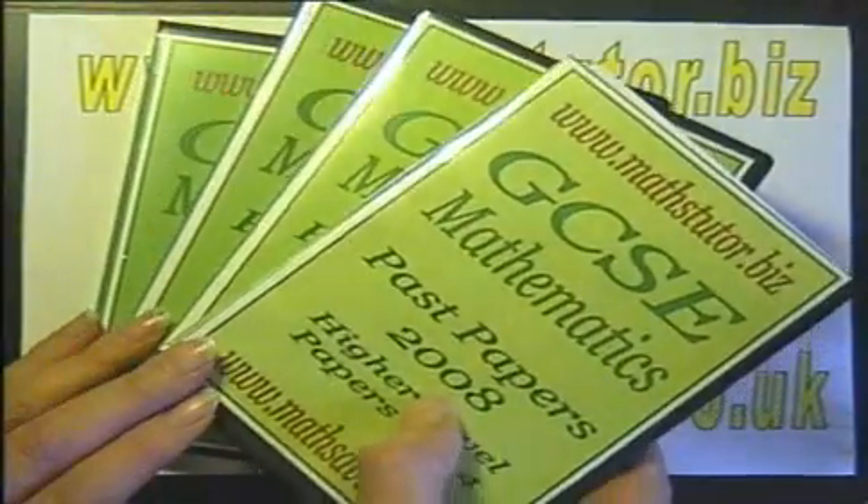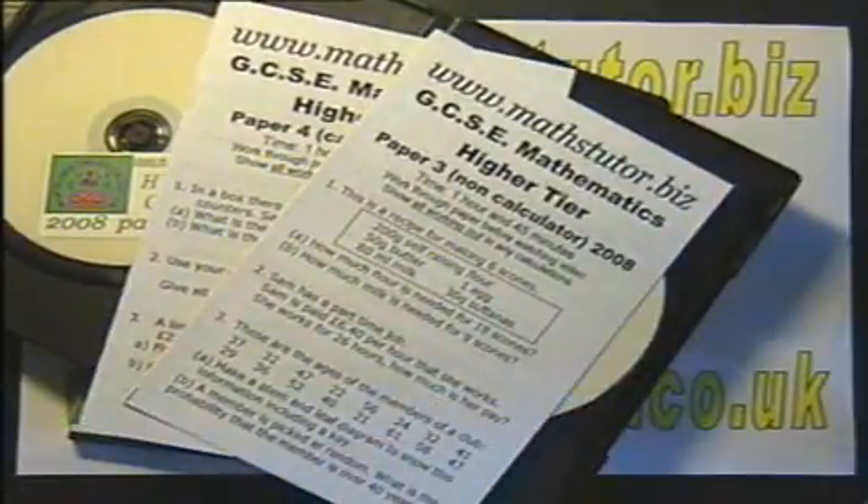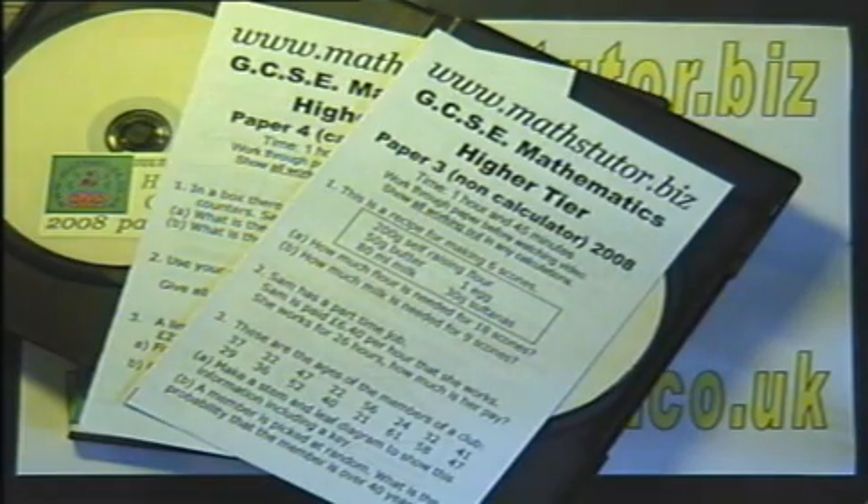The available sets of past papers include 2 DVDs and hard copies of the exam papers worked through. All questions are worked through in detail in both the practice papers and the past papers, including how marks are awarded for each question.